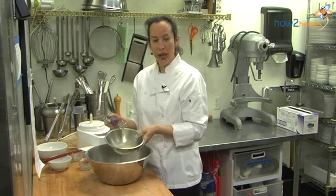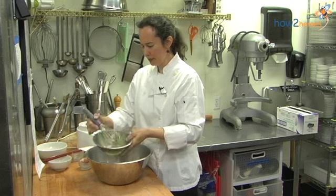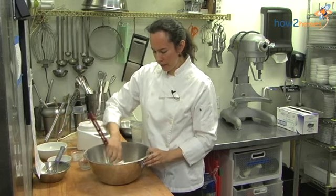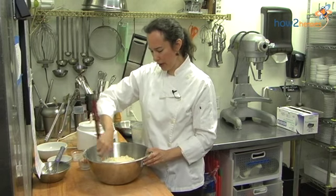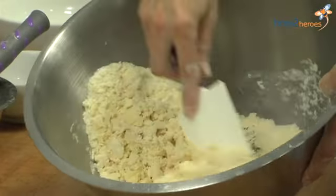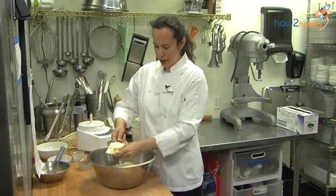Take the egg-milk mixture and add that to the bowl. With a spatula, you're just going to stir the liquid into the flour-butter mixture until it's well combined. My dough has just started to come together — it's a little shaggy, which is just fine.